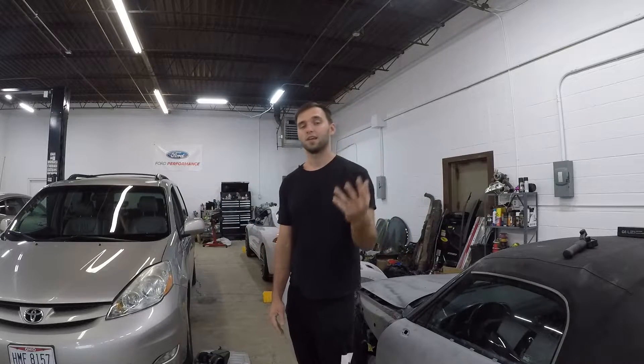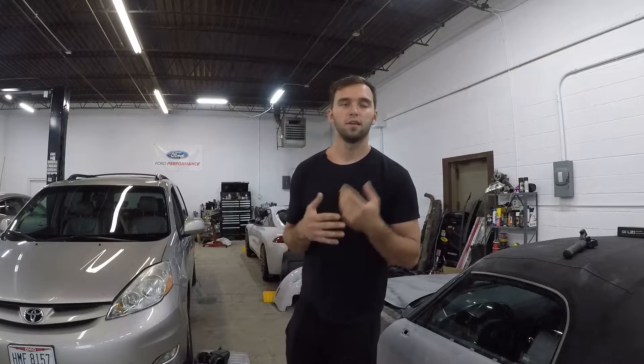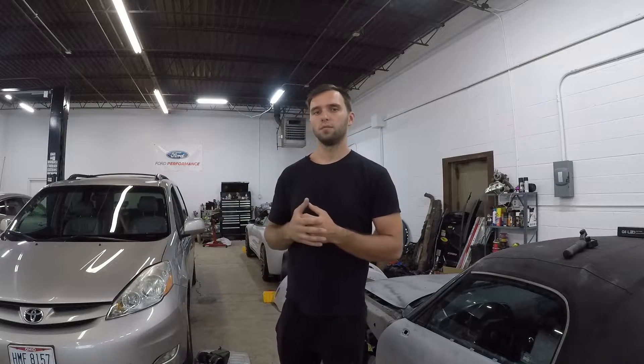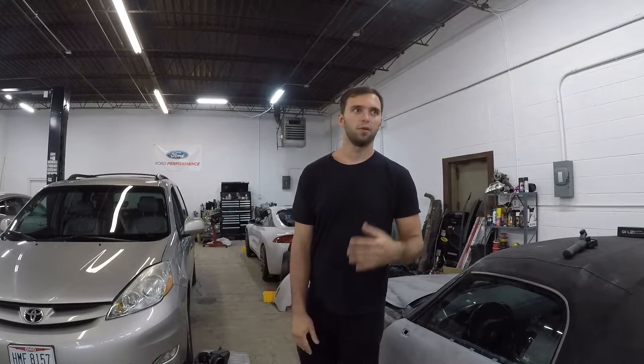If it doesn't work out, I found a whole set of carpet for that thing in any color you want for about 100 to 150 bucks. So yeah, I figured I'd give it a shot and share with you guys if it really works or not. Eventually down the line I'll make a follow-up video telling you yeah, it worked after I drive it for a bit, or no it didn't.